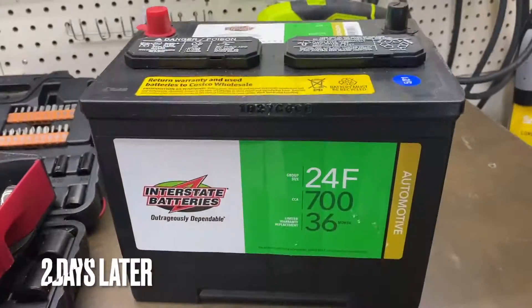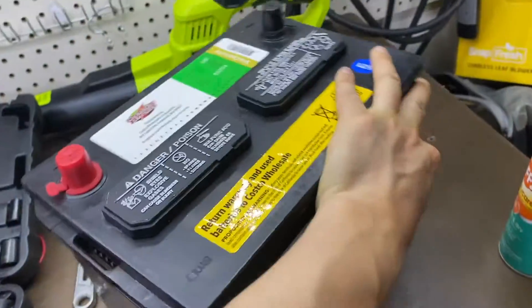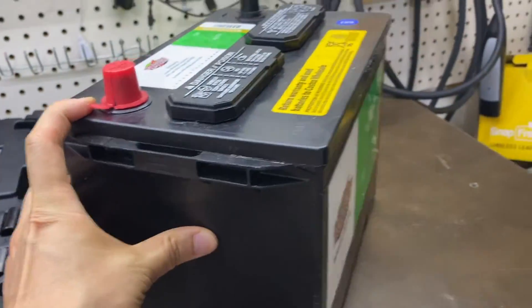This is an Interstate battery to replace my Honda Odyssey 2014 battery. Super heavy.